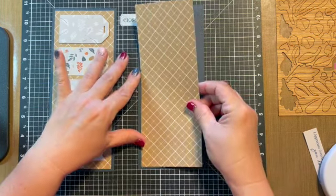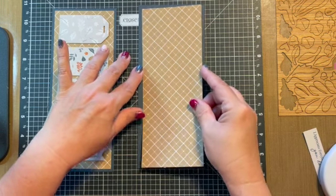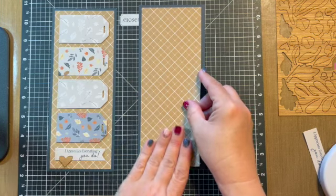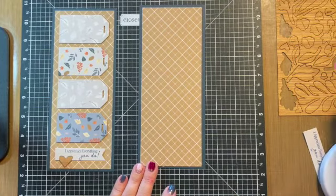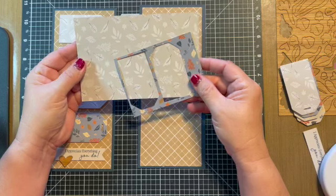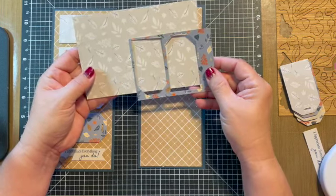Harbor is a really interesting color because it lends itself to work well with blues or greens. So we have that done, and then what I did was I took some of the Picture My Life cards from the Pumpkin Spice collection and I used those for my tags.